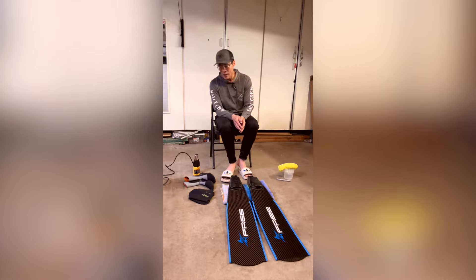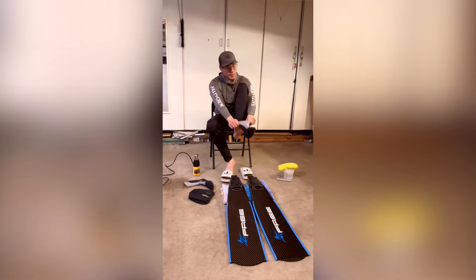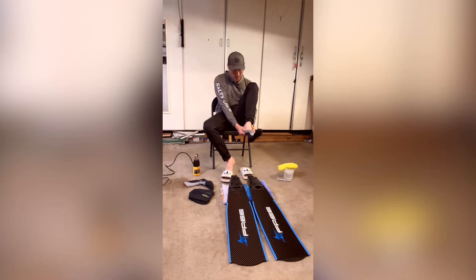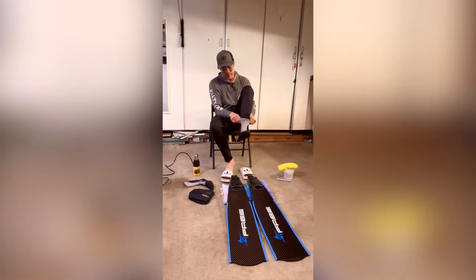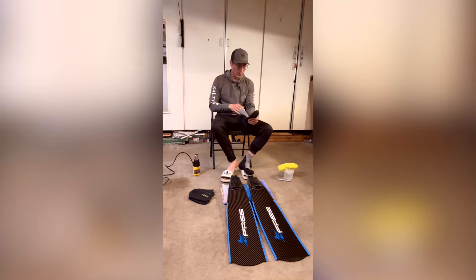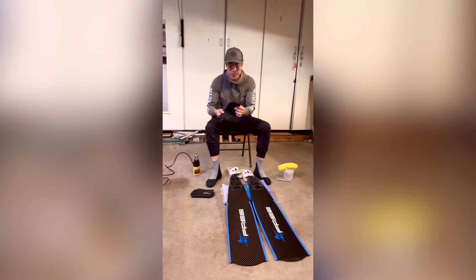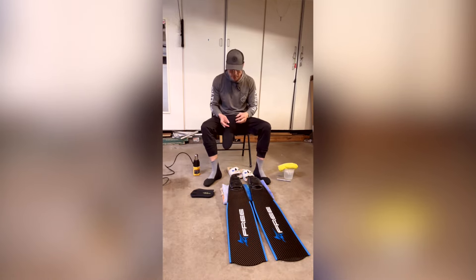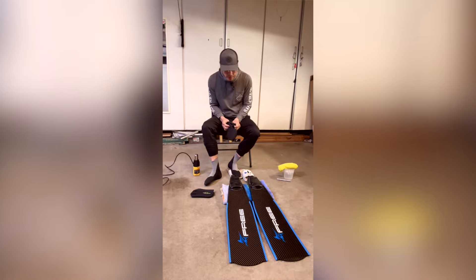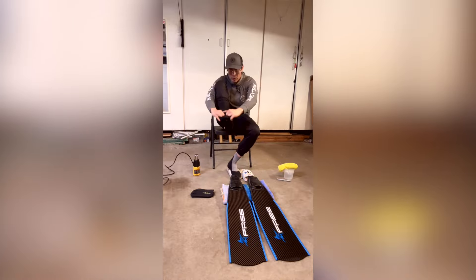So first I put on my dive socks so that my foot is the same as when I'm actually using the fins. Then I'm going to slip on an extra set of socks to make my foot a little bigger. That's going to help in the pushing-out process once we heat up the pockets and put our feet in.